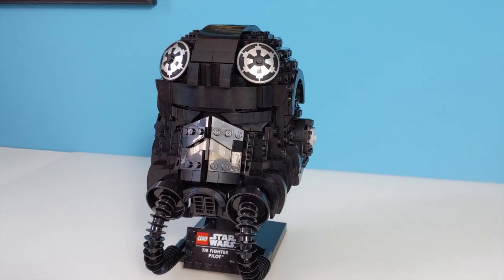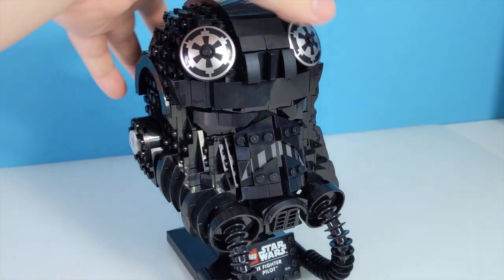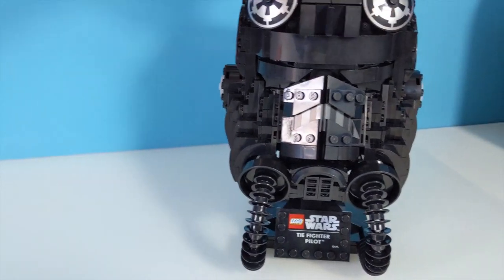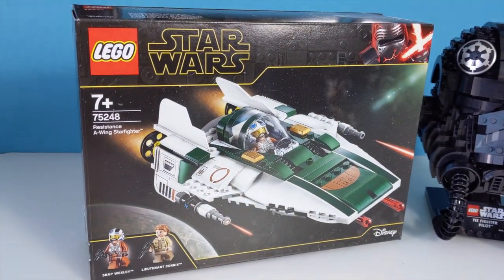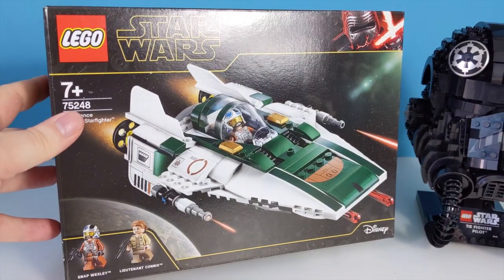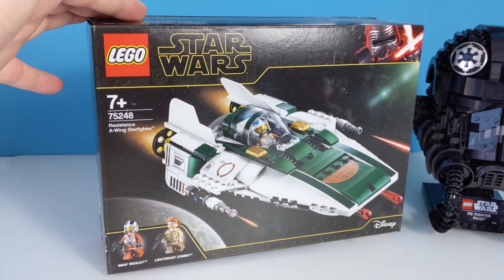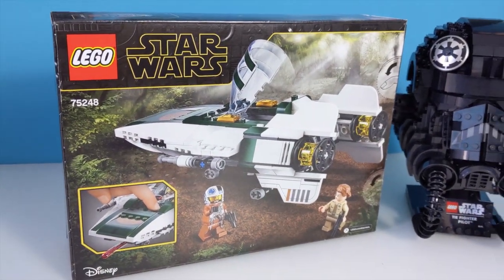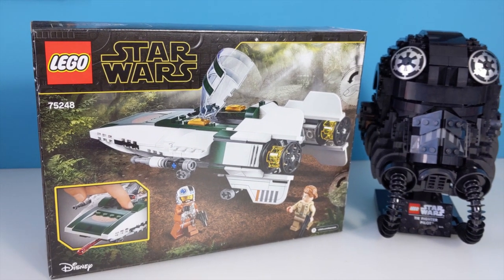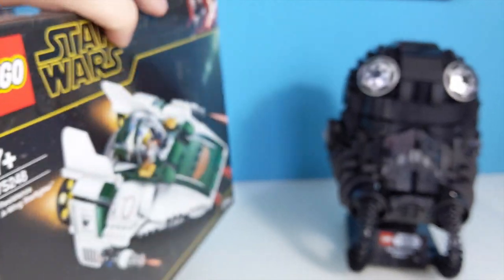I have now since ordered the Boba Fett helmet, so my opinion may change — a little off topic, well, still on the topic of Star Wars anyway. I picked this up yesterday. I know it's not the UCS A-Wing obviously, but I have been meaning to pick this up for a while, and it was reduced down from $24.99 to $17.97 and it was the last one on the shelf, so I had to get it.